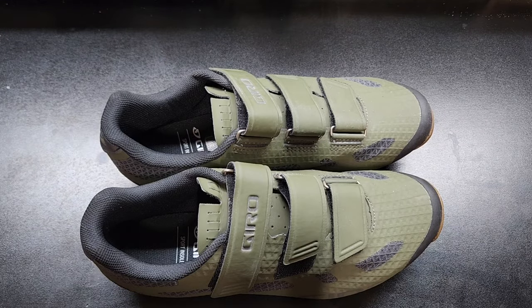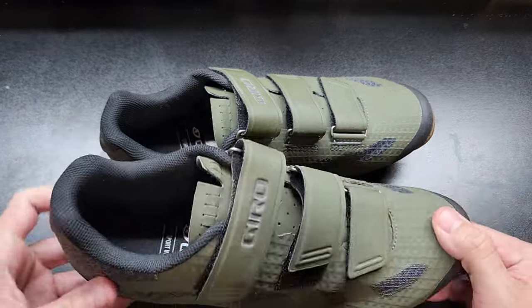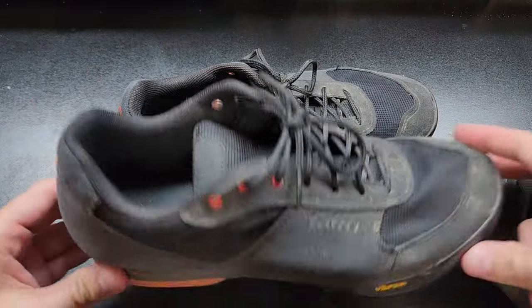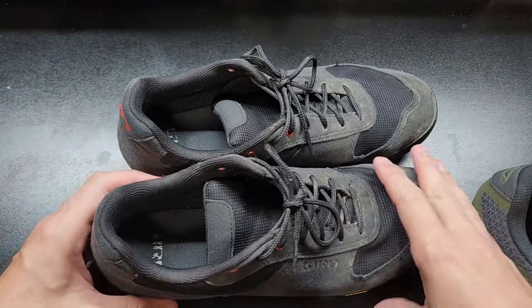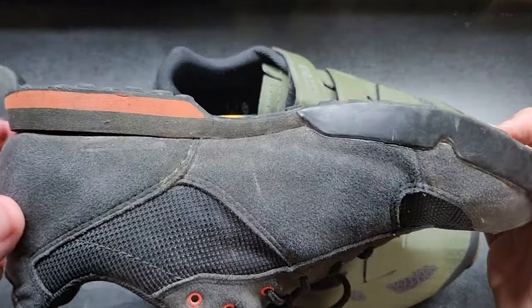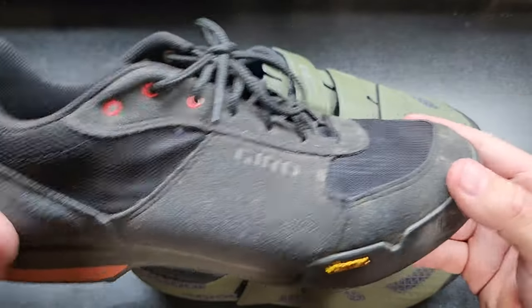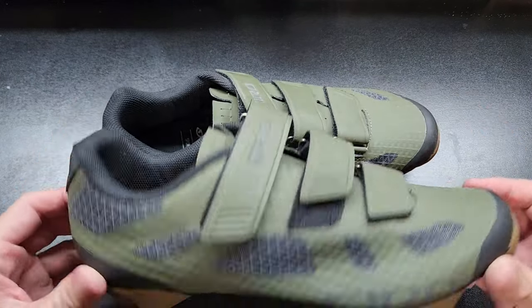Hey everybody, welcome back to the channel. In this quick video I'm going to be reviewing these Giro Ranger mountain bike shoes. I bought these probably six months ago. The reason I got them is because I have these other Giros, which I also have a review video on, and I liked them so much I thought let me get something a little bit higher performance without the laces, go with the Velcro. I knew these new Rangers were going to be lighter than the old ones.